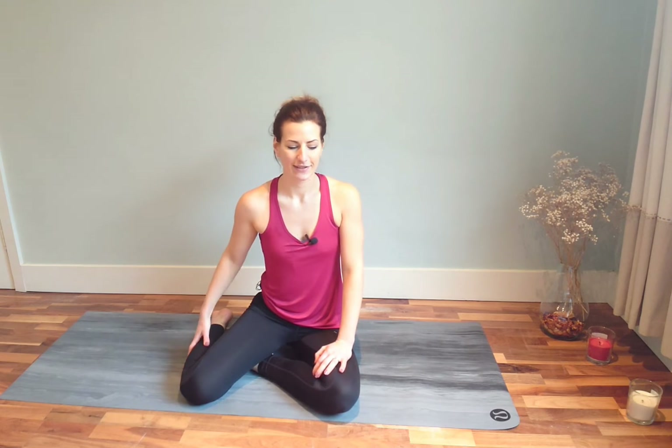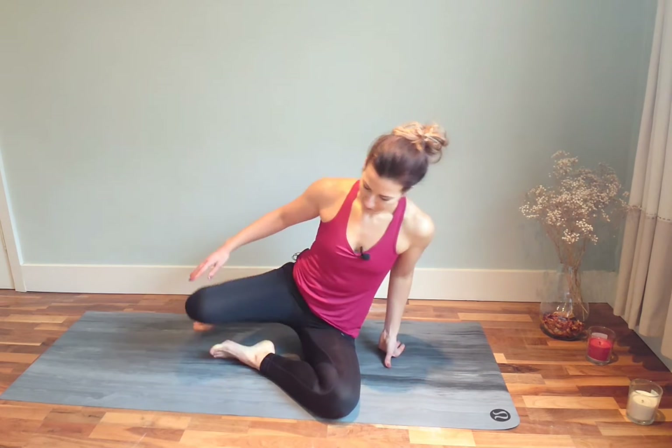Hello my yogis and welcome to my alignment tips series. Today we're going to do side crow. As this is not a how-to tutorial but an alignment tips video, I'll share tips that helped me on my journey to side crow. It's kind of a way that you can fake it till you actually make it, until you get the strength to actually do it. So let's start straight away.